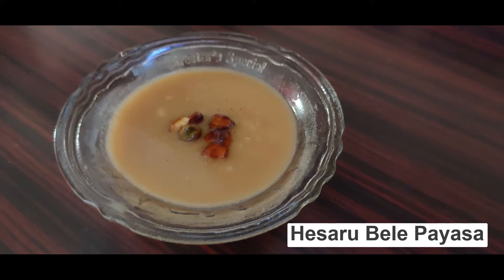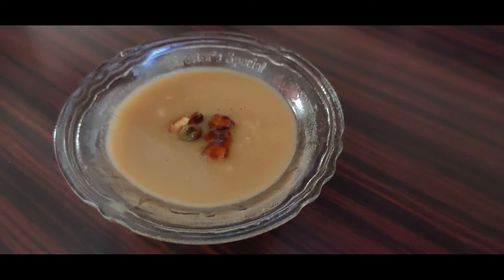Hello friends, today I will be making a traditional Karnataka style hisrubale payasam or moong dal payasam. It is very simple to make, it tastes divine and it is very nutritious. So let's get started with the preparation.